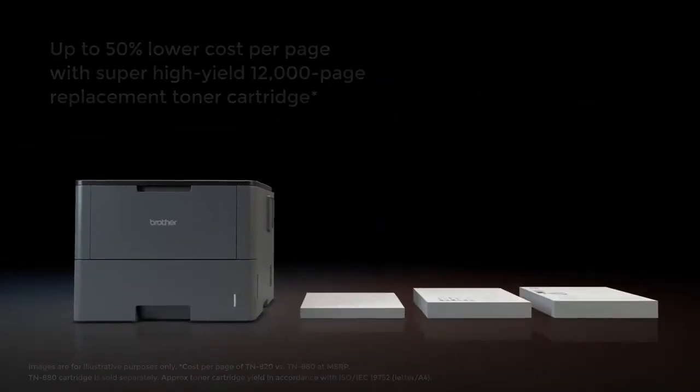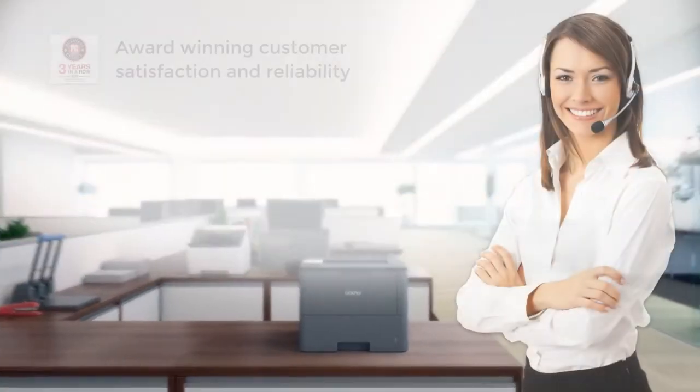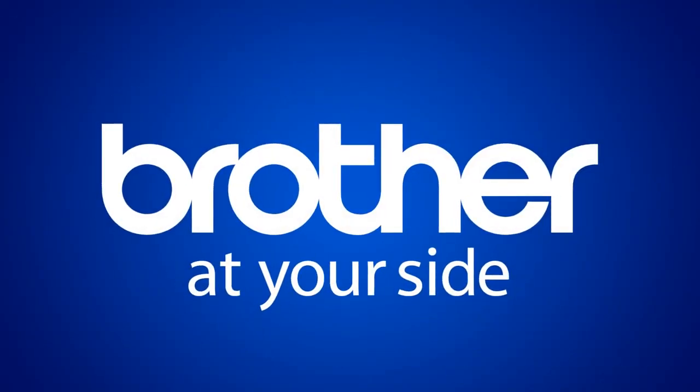In addition, look for even more value with the Super High Yield Replacement Toner Cartridge. With award-winning customer satisfaction and reliability, free phone support for the life of the product, and consistent, high-quality output with genuine Brother supplies — Brother is at your side.